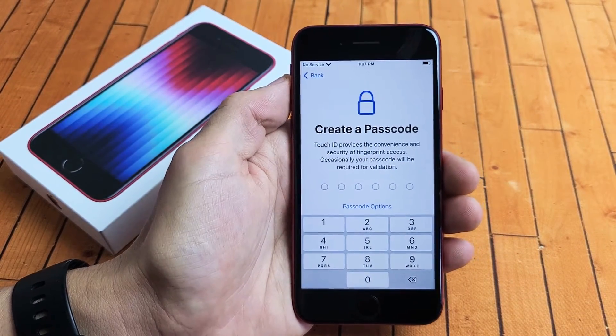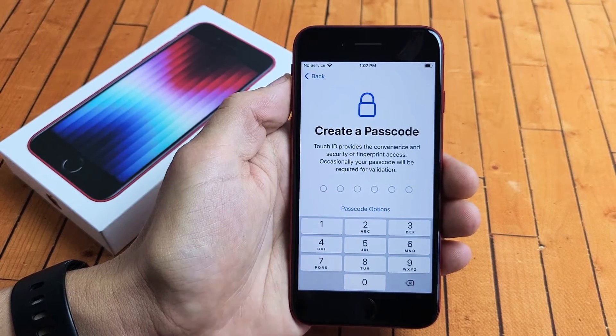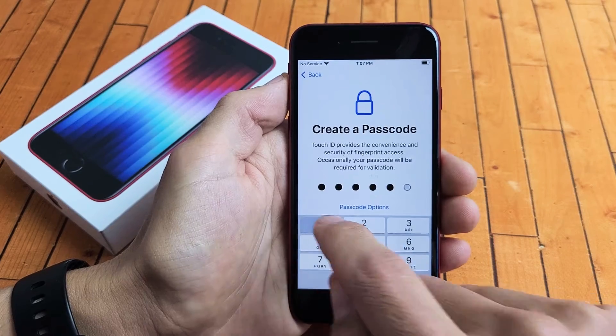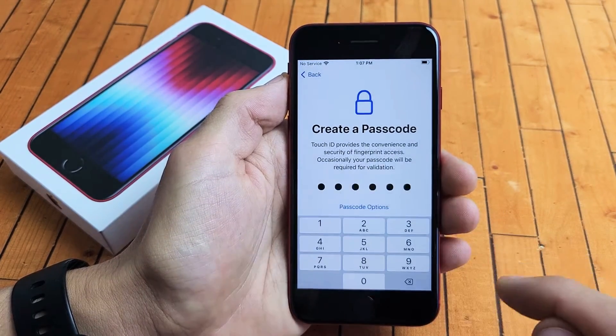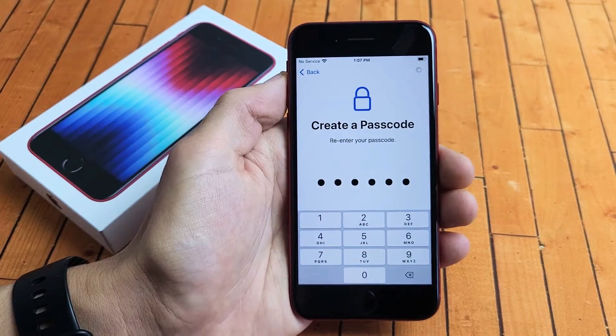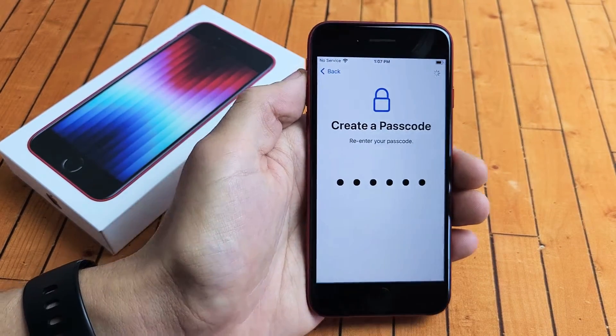Now I have to create a passcode in case my finger is not available or not working. Once you put it in the first time, you need to reconfirm again. I just reconfirmed.